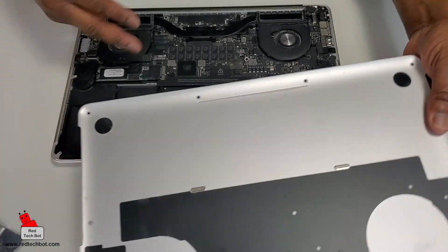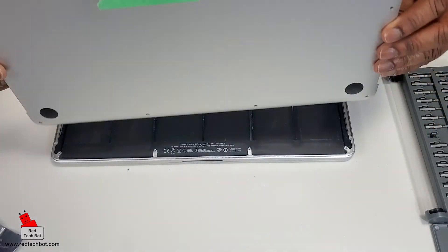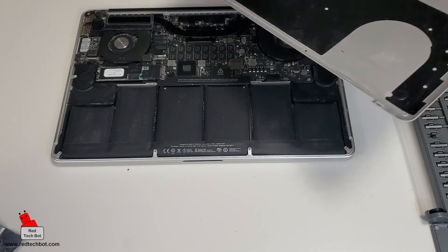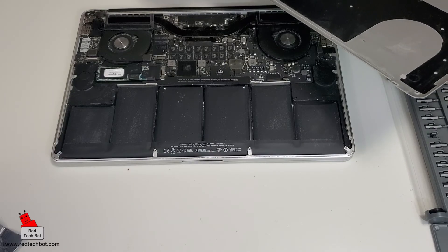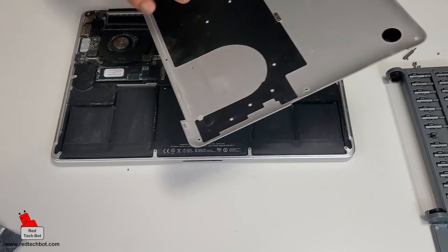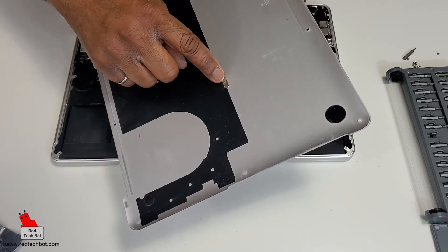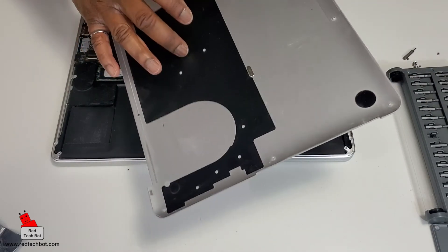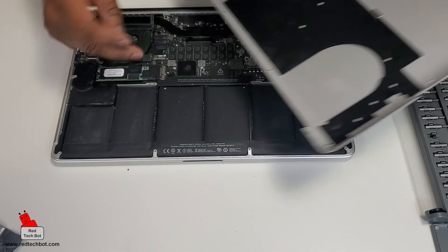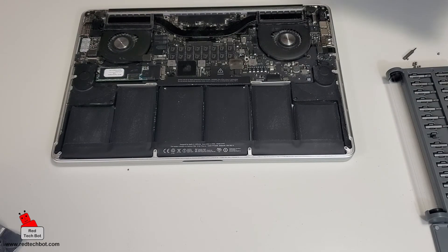I just lightly vacuumed the dust because there was an accumulation of dust in here. One thing to note: in this particular model of MacBook Pro there are these mini magnets — they actually come out when you take the top off, and they make contact with two contact areas. One actually came out when I took the top off, so make sure that when you take the top off these are still in place, and if they do come out just put them back in.